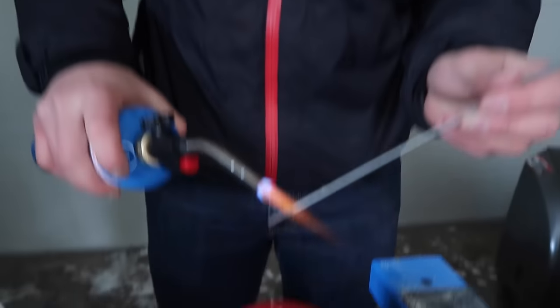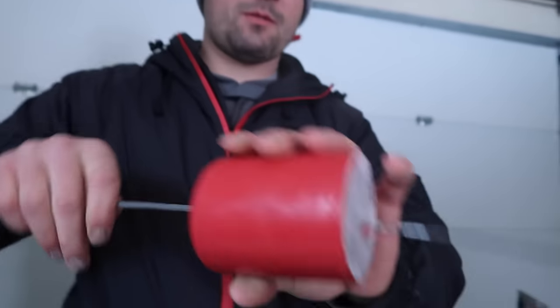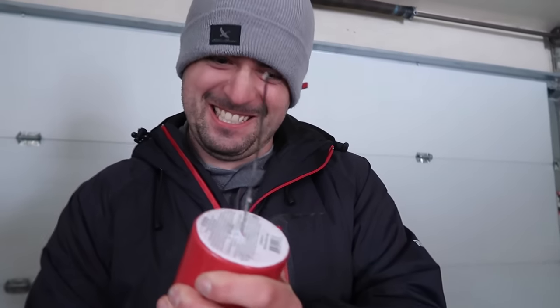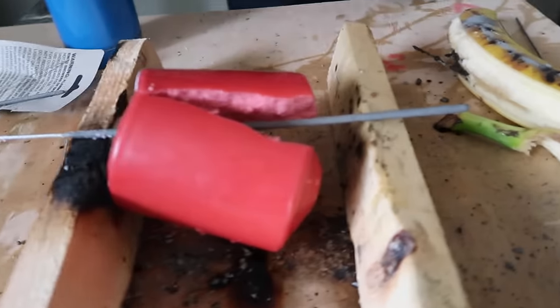We are now doing the candle. We're gonna have the candle lit and we're gonna see if the sparkler goes through from the top all the way out the bottom. Got it through the entire candle. What happened? The candle broke in half.